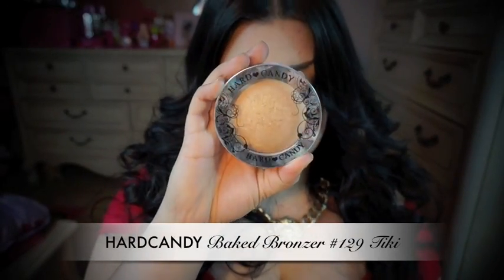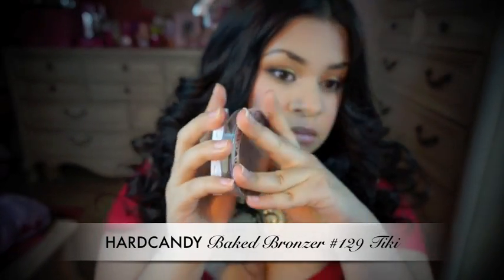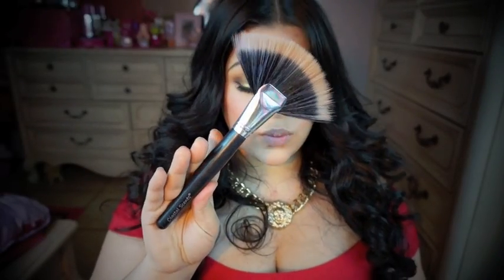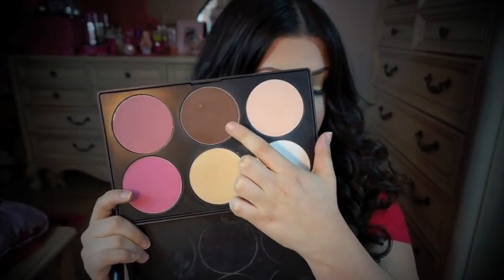I'm going to apply some of this Hard Candy Baked Bronzer to add some glow to my skin. The fan brush I'm using is from Coastal Scents, and the smaller fan brush is from Sonia Kashuk. I'm going to contour my cheekbones a little bit more using the same palette with brushes from the Coastal Scents brush set.